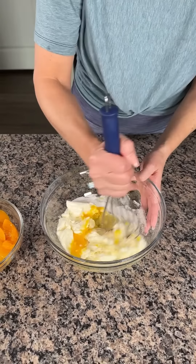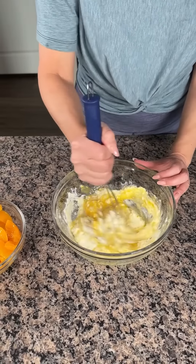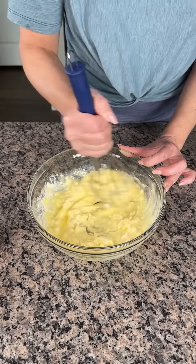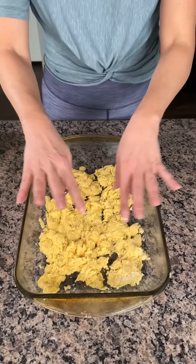If y'all want to use an electric mixer you can, but I just bought one and I'm having some problems with it — could be user error, that's very possible. So I'm just gonna mix this by hand until it's smooth, and then we'll go on to the next step.